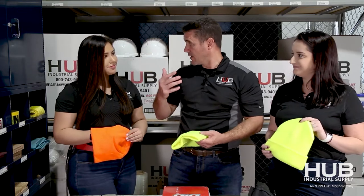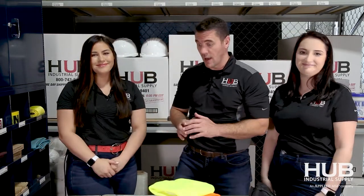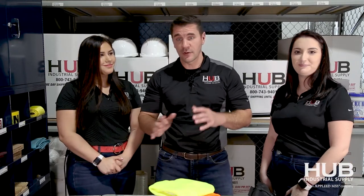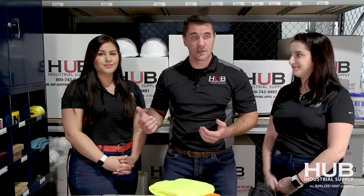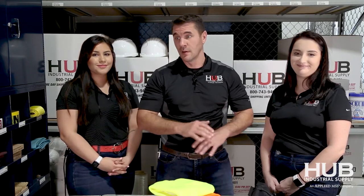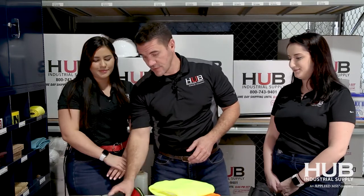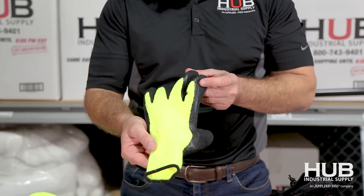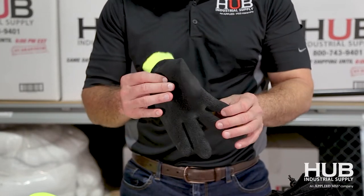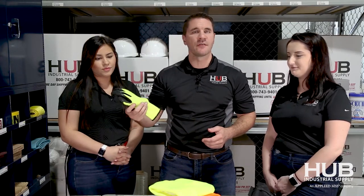Now let's jump into gloves — that seems to be what everybody's always after. There are hundreds of options, so call Kaylee, myself, or the team here at Hub and we can give you plenty more if needed. To start off with the basic Golden Oldie: this is a high-vis yellow terry-lined basic winter glove — very easy, comes in stock, ships out the same day, no problem.